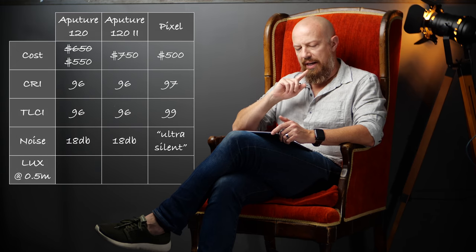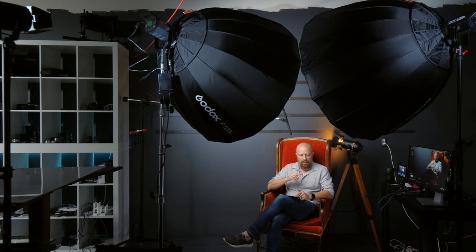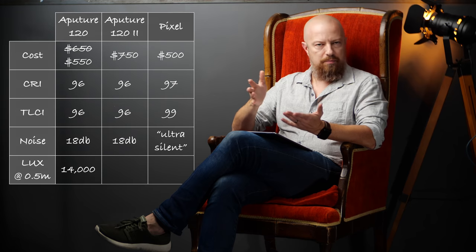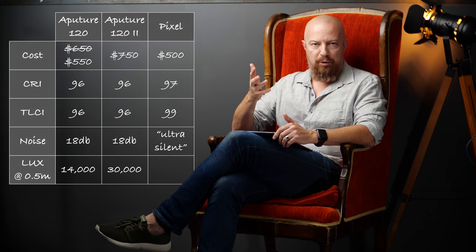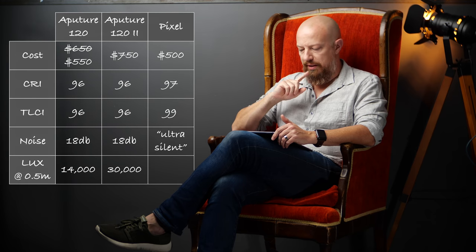Now let's get into the last spec: light output. This is where the real differences are. The Aputure 120 Mark 1 has a spec output of 14,000 lux at half a meter — that's the measurement from half a meter away from the light. The Mark 2 version is measured at 30,000 lux, so it's got twice the lux output. It's a brighter light, and we always want more light. So the Mark 2 is a similar light with better build quality and fully redesigned, putting out 30,000 lux versus 14,000.